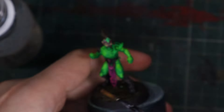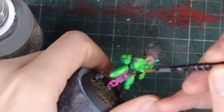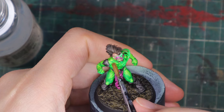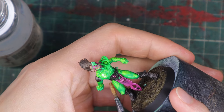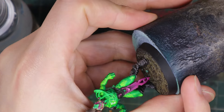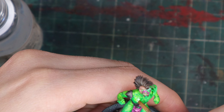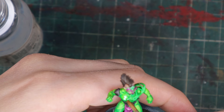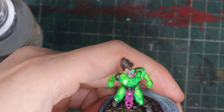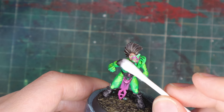Now the decorations on the spandex. I did the player numbers with decals — however you pronounce it — just using the ones from the box. I applied the decal softener, let it dry, softened it a bit, then varnished. I'm probably not going to do a great tutorial on this since it was only my second time doing it. Look up tutorials on this — they'll be way better than what I did.